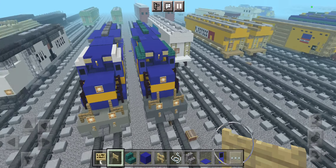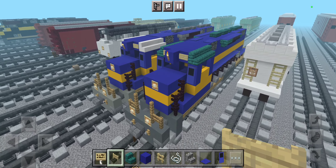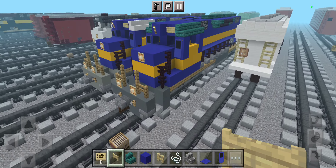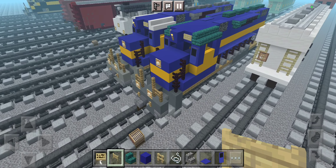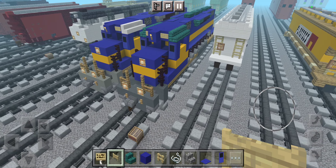That is pretty much it on how to build this Iowa, Chicago and Eastern SD40-2. I hope you guys enjoyed this video — if you did, make sure to hit the like button below and subscribe to Wide World Trains. I'll be posting more videos in the future, and I'll see you guys next time. Bye!